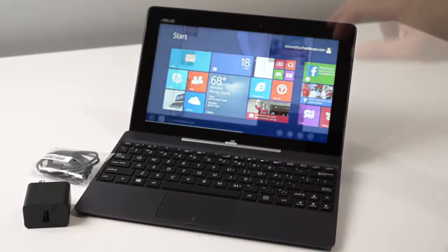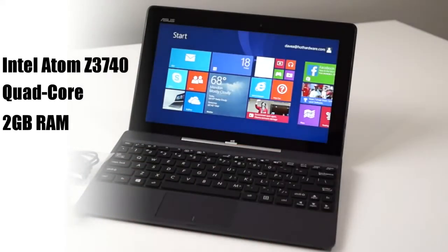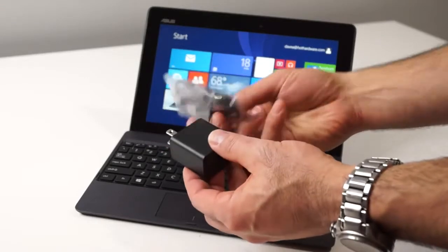It is powered by a quad-core Intel Atom Z3740 Bay Trail SoC with integrated Intel HD graphics, 2GB of RAM, and 32GB or 64GB of onboard storage.